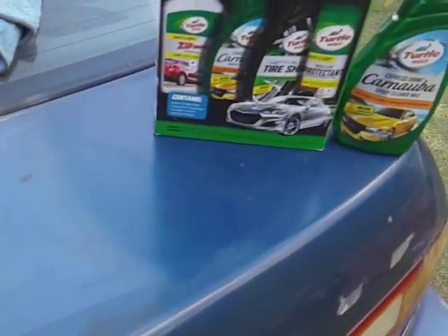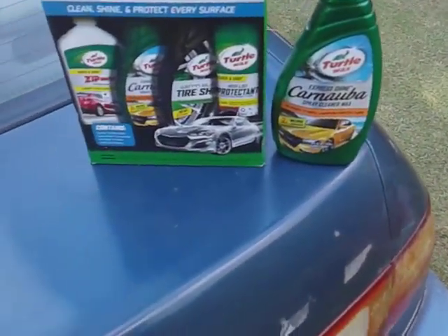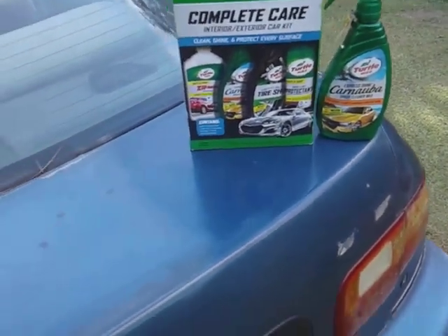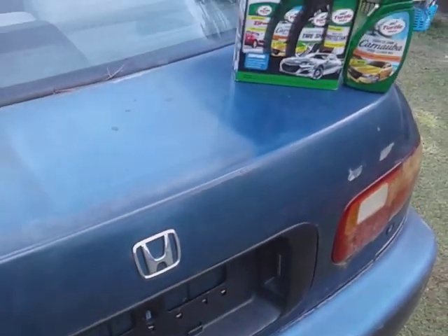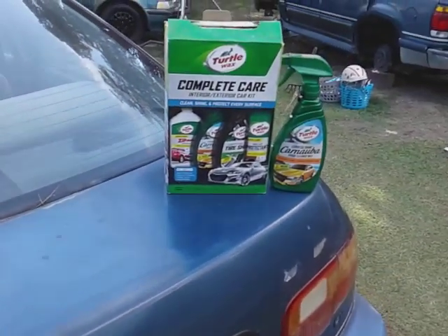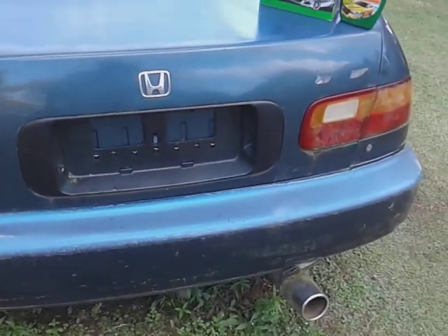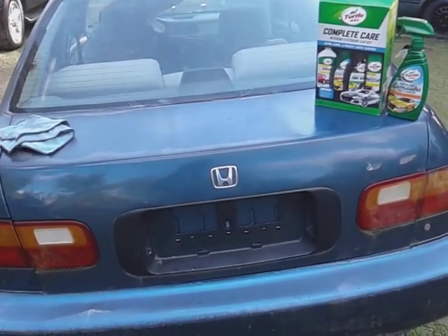So yeah, this stuff will remove oxidation — that's really what helps it shine. It's also going to protect the paint too. Anyway, I hope you guys enjoyed this. I just wanted to share that — this is Turtle Wax Express Shine, I wanted to see did it remove oxidation, and it does. Hit that subscribe button, till next time — peace!